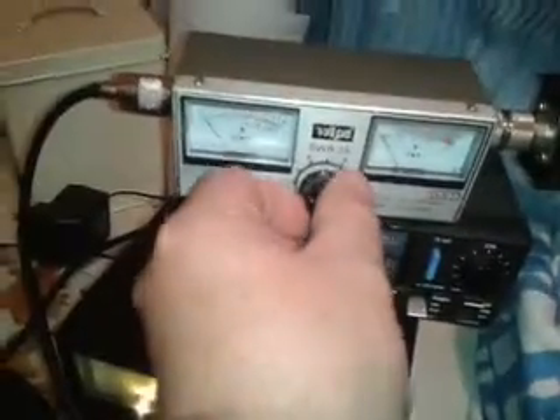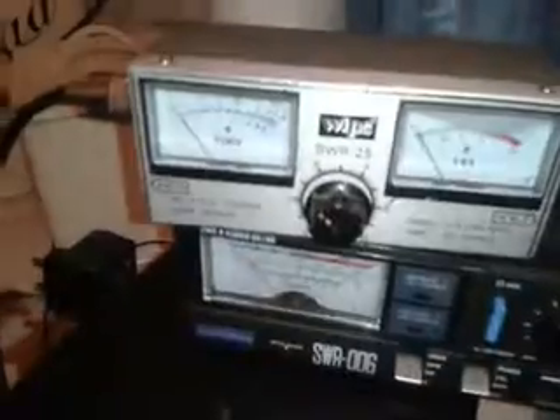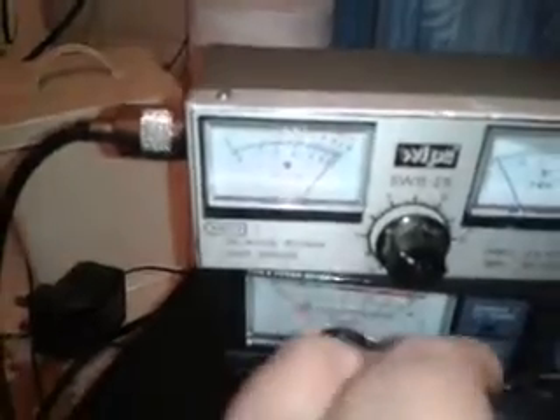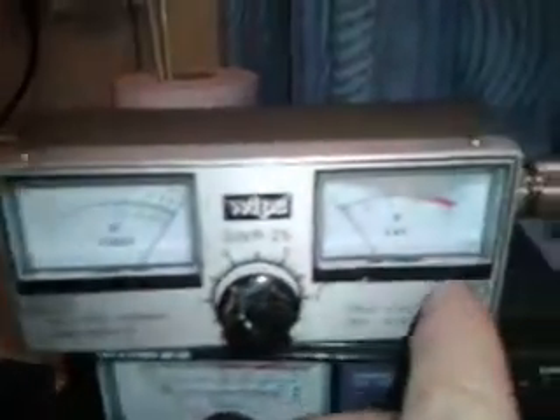We're back. This is more of a CB style SWR meter — or as CB operators call them, SWR meters. This one has just got one dial in the middle. Same thing: patch lead goes into the socket — on this one it says XMTR — and the other end says ANT, short for antenna. Key the mic and turn the dial till the meter goes onto SET, then the other side reads off your SWR.